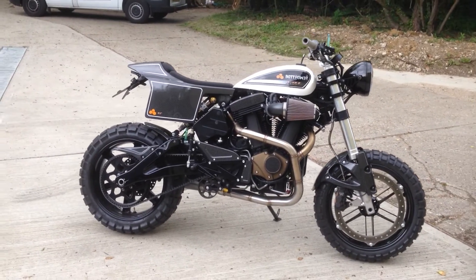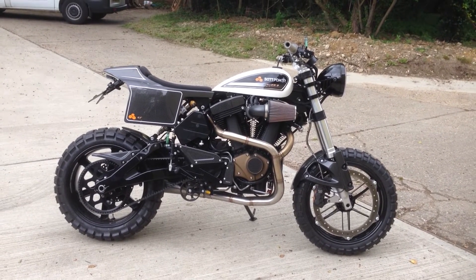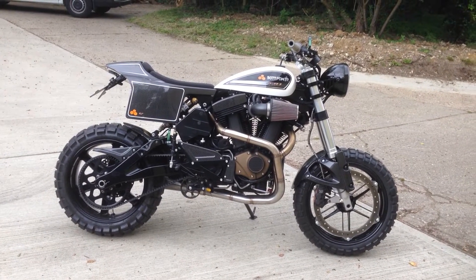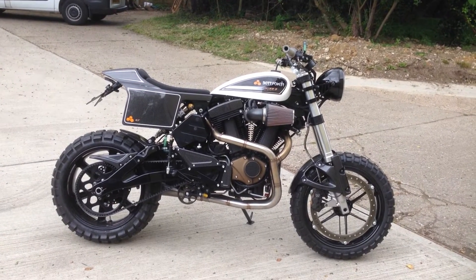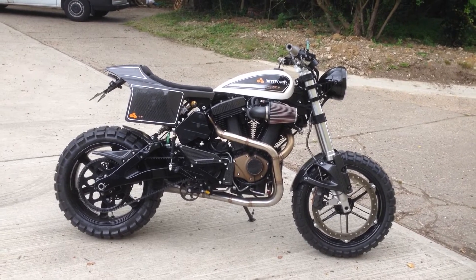There are lots of carbon fiber bits and a Motogadget dash. You can use stock yokes off the bike or upgrade — this one has some made by Fastech. It's a glorious looking thing and it sounds lovely. That's the BOTT flat track kit, and it's one of the nicest flat trackers I think I've ever seen.